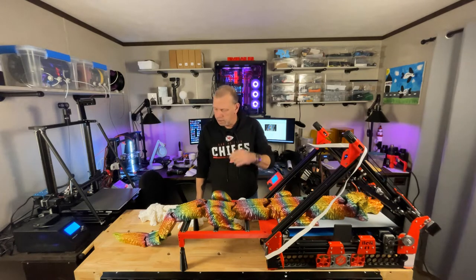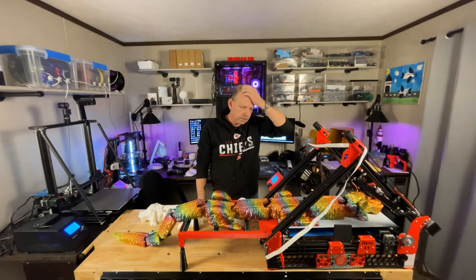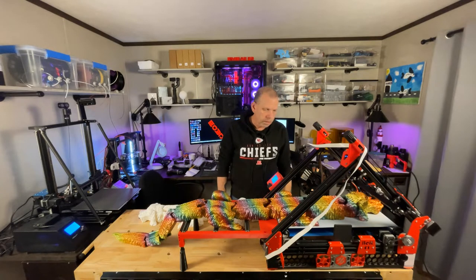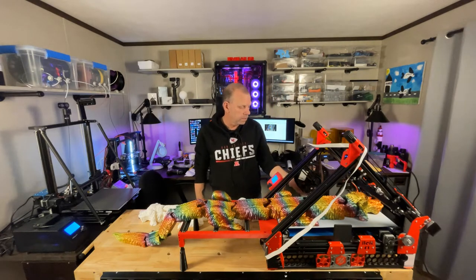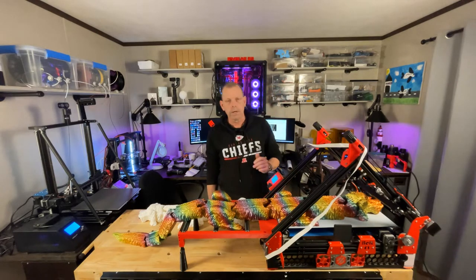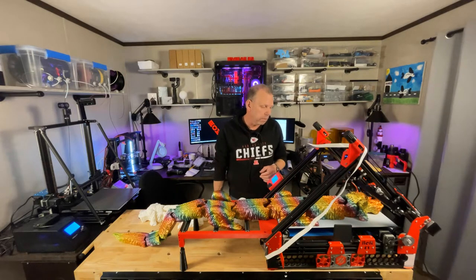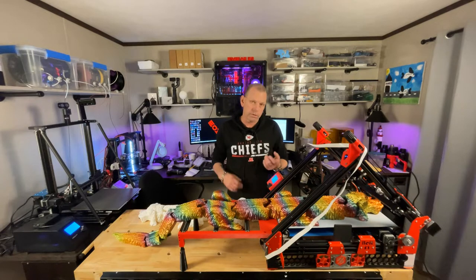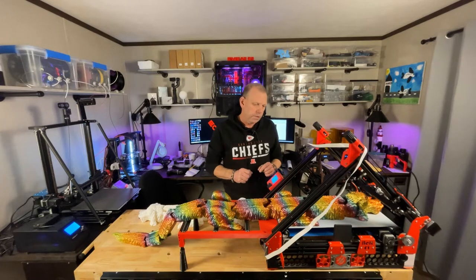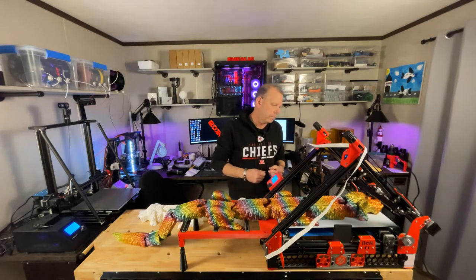This one, start to finish, no failures, nothing. Sliced it, got everything figured out, a couple rolls of rainbow silk PLA — this is DTO 3D brand. Any silk PLA is hard to print with; rainbow adds another dynamic because with each color change there's a little change in the filament, so if you're not dialed in you're going to have clogs and problems.